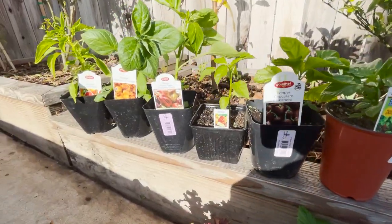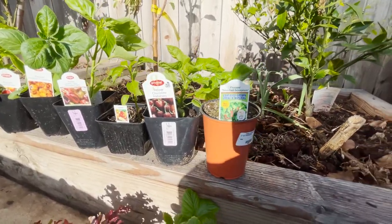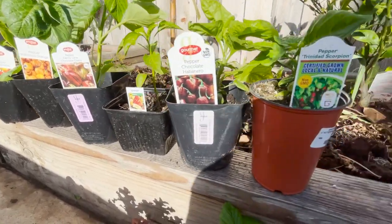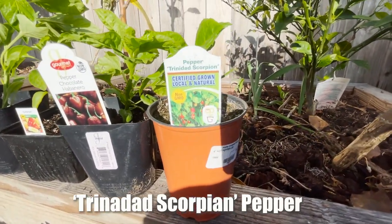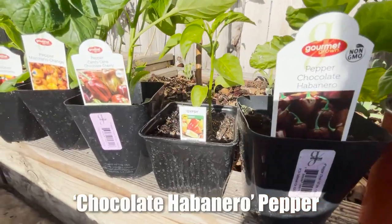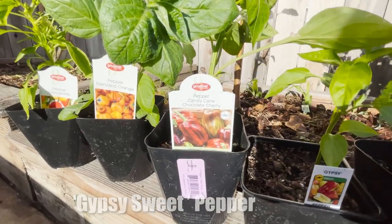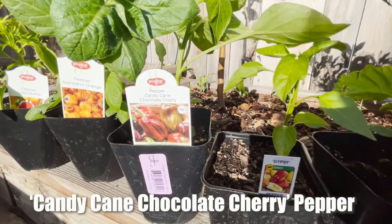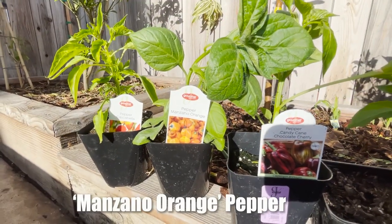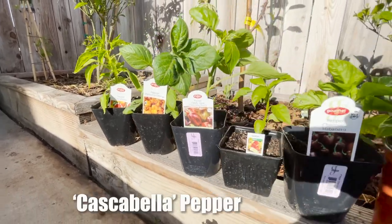Check out all these different exotic peppers I got — lots of varieties you typically don't see in a store. This one is the Trinidad Scorpion, which sounds very hot. I also got chocolate habanero, gypsy sweet pepper, candy cane chocolate cherry pepper — wow, that sounds amazing — pepper manzano orange, and pepper cascabella.